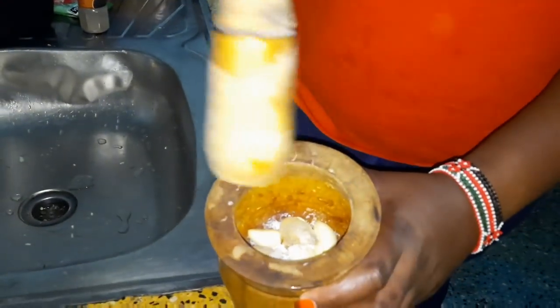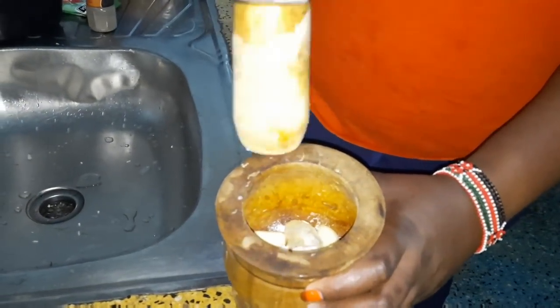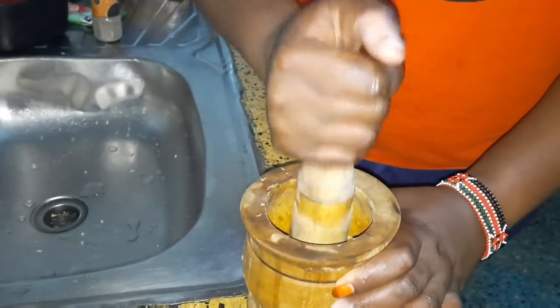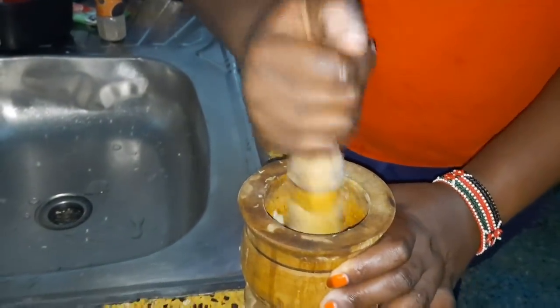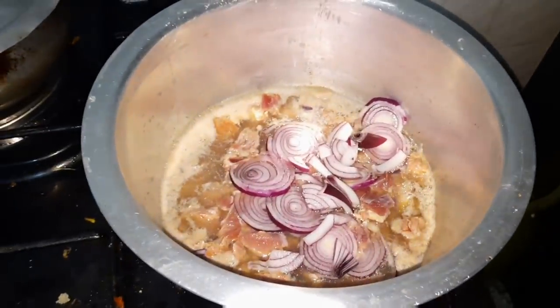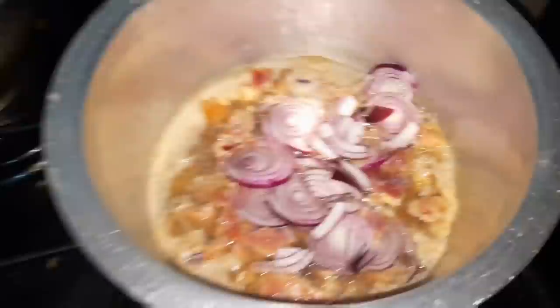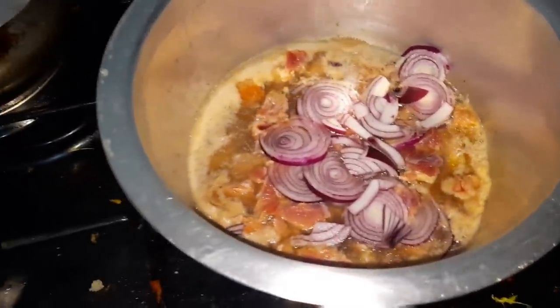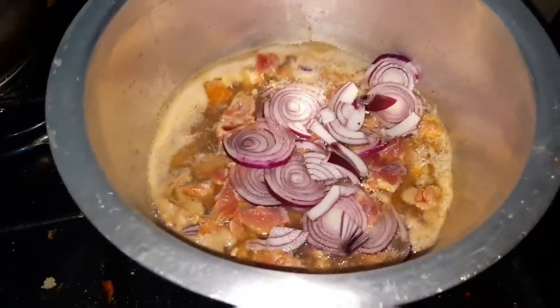I'm putting the garlic and ginger together to crush them. I'm doing my whole thing normally — boiling the meat with onions. I love this Dutch pot, that's why I normally use it.